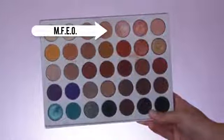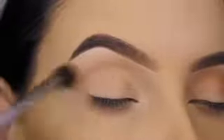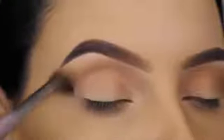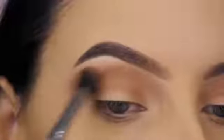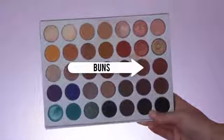Now I'm using the Jaclyn Hill Morphe palette and I'm starting with a soft brown shade — I'm just going to blend this in my crease all over, going from the inner corner to the outer corner. The brush I'm using is by the brand Makeup Addiction; not sure if they still sell it but I believe it comes in their Ultimate Eye Kit. It's really soft and nice to use. Now I'm going in with the shade Puder and doing the exact same thing, blending it all over my crease using that same brush. This is definitely one of my current favorite blending brushes besides the Morphe M504.